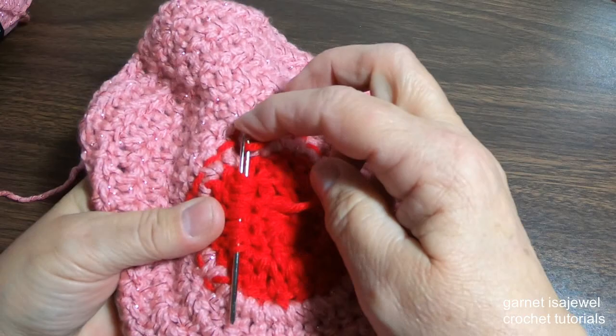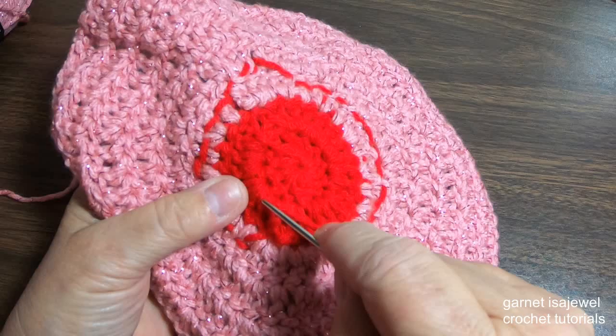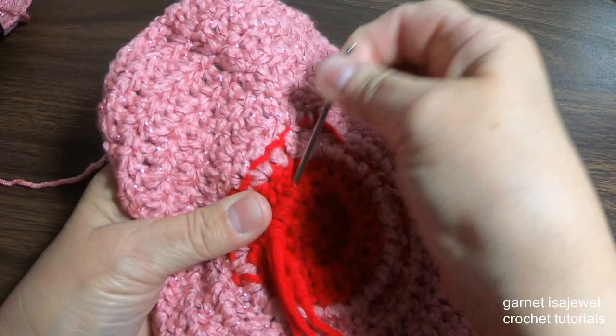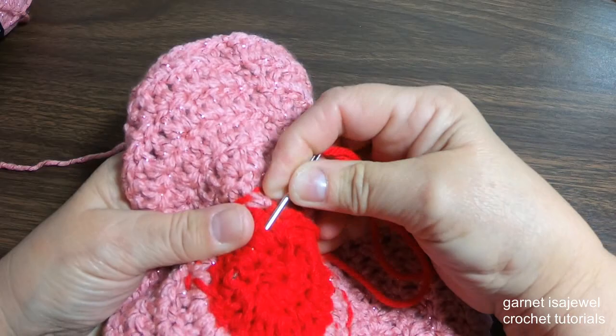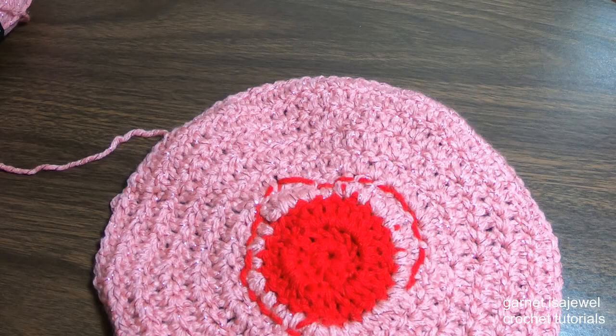Here you can see I've brought the needle to the back. I'm now going to use the red yarn to weave my end in — I brought it underneath these and pulled it through. Now I'm going to skip over one yarn and go back the other direction. If you go through the same hole where you came out it will pull through and will not lock your stitch in.